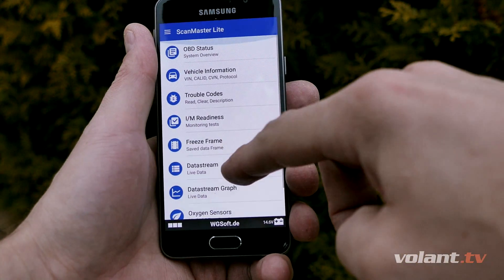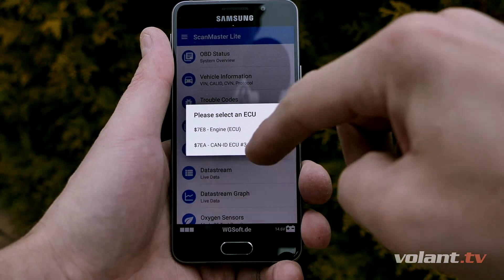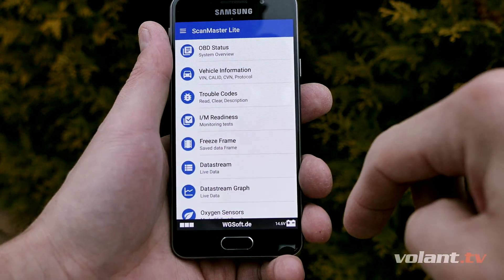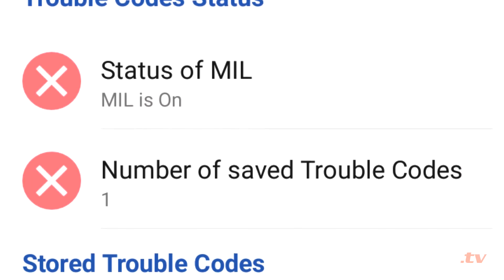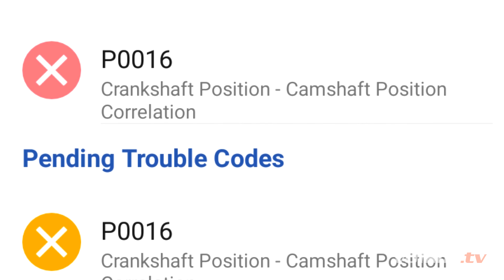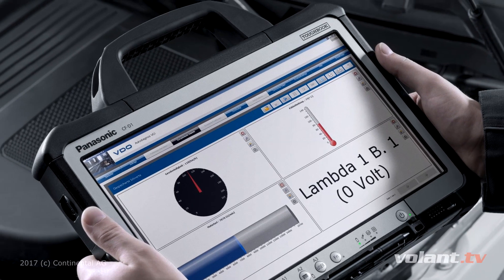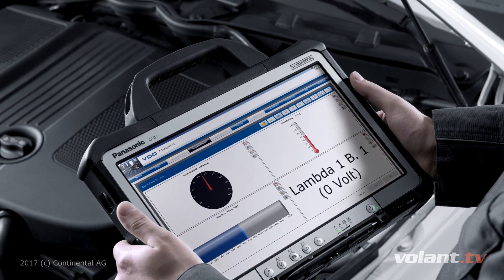First, you cannot expect that this $10 toy with free software will give you a full error description including the specific cause. Commonly, you will get only a basic error code number, based on which you have to search for what the cause might be.